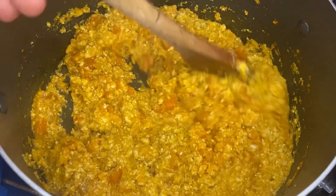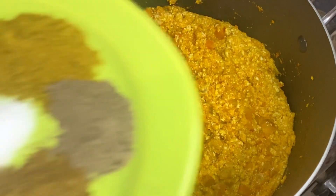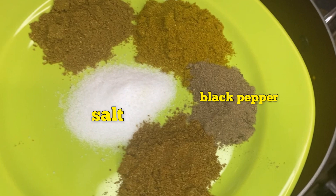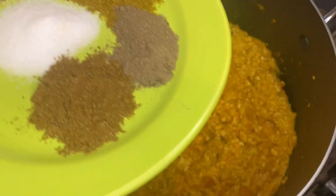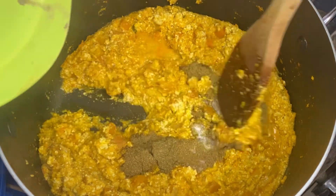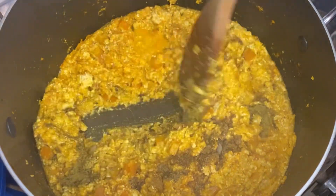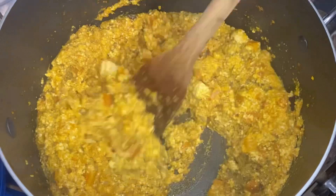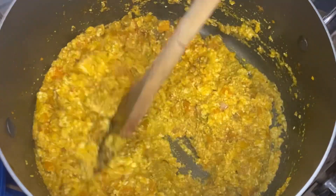Now let's go to the spices. We've got salt, black pepper, allspice, and mixed spices. Add all these spices in there to get all the flavors going — the flavors in here are crazy. Combine them and let it get into all the corners.